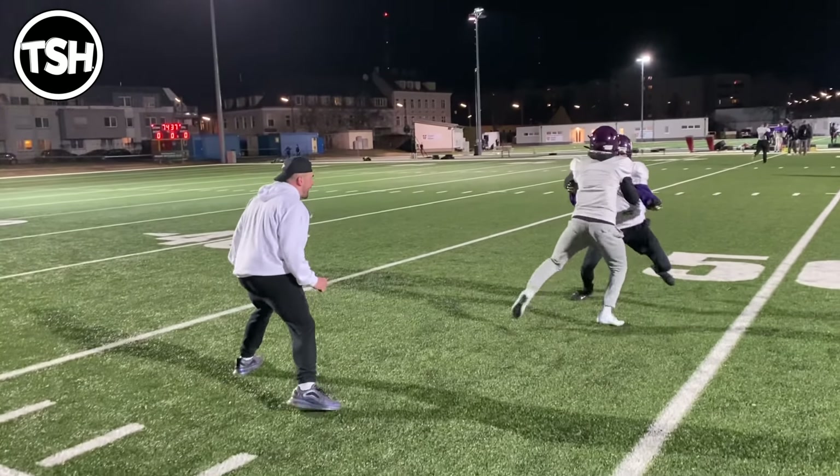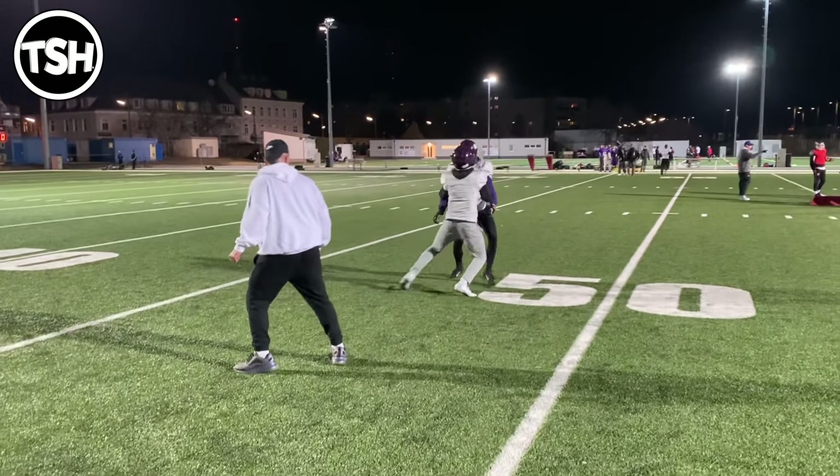Come on, come on — wide base, wide base. Good, finish, finish, finish. Good, you're good — good shit.